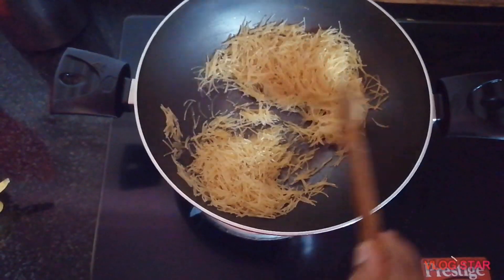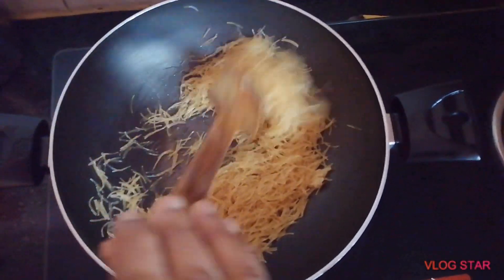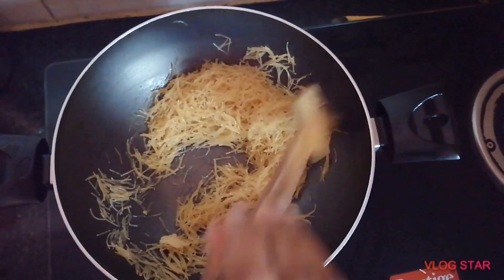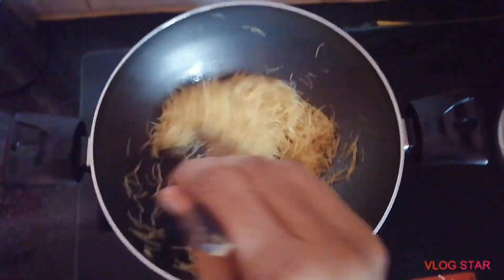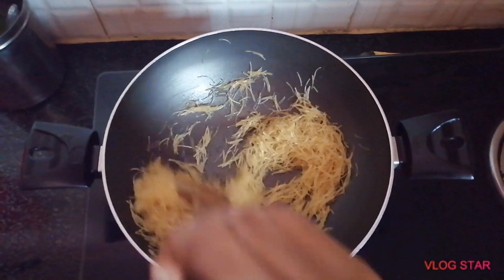I've already cooked it well. To eat the same or even more.